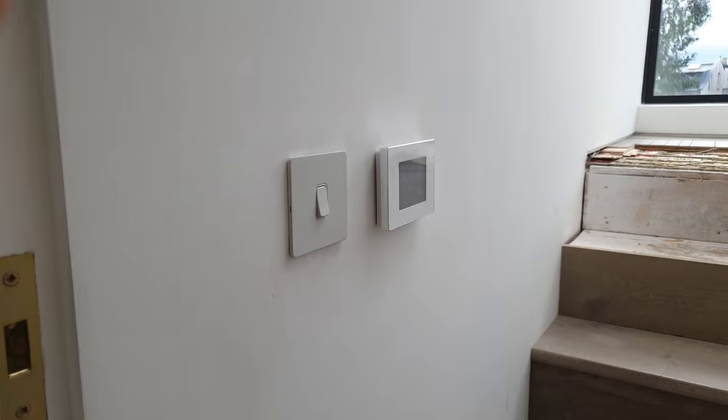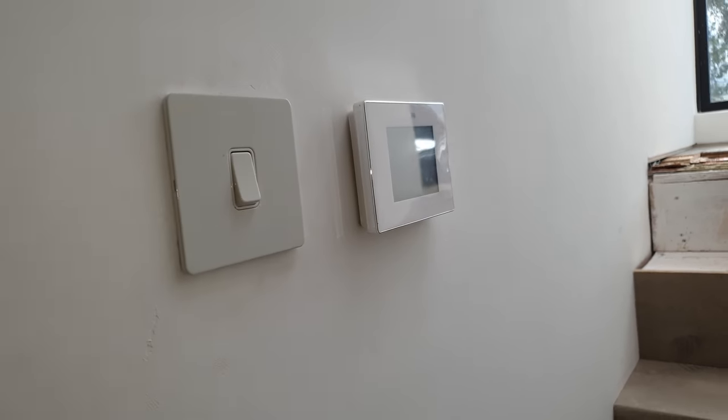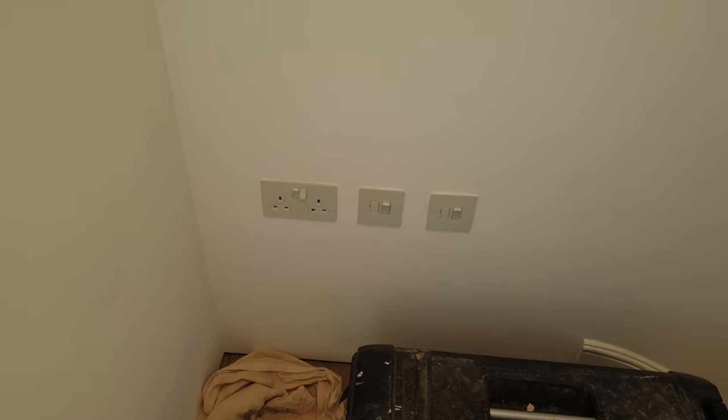I've arrived at another job now. They've got underfloor heating and they're doing some work in the bathroom. The tiler has damaged the underfloor heating mat and they want it disconnected and made safe. That's the bathroom there, and that's the control unit. Usually there's a spur you'd go to — there are a couple of spurs here, so I'll find out which one it is.